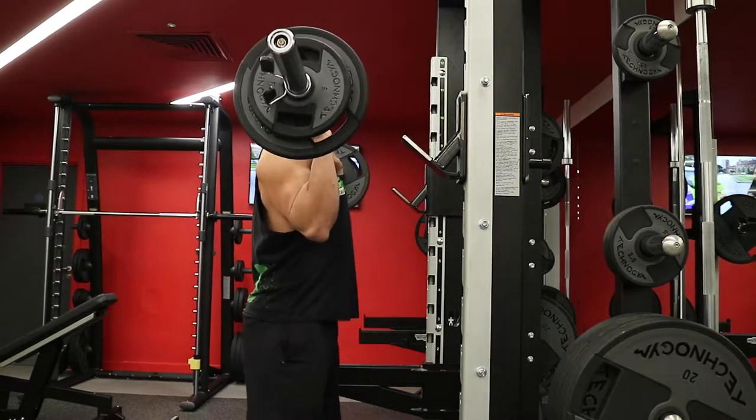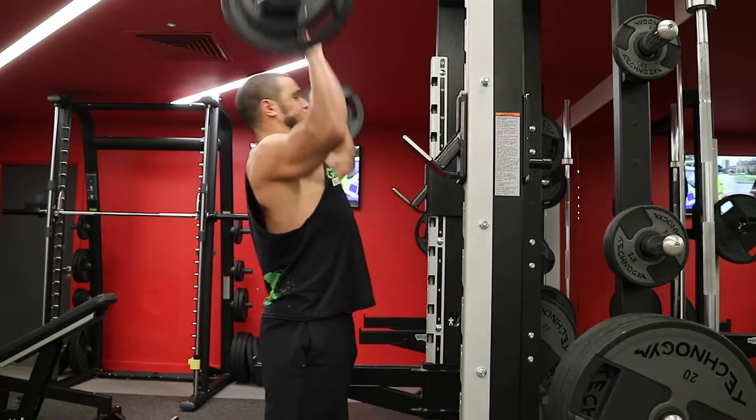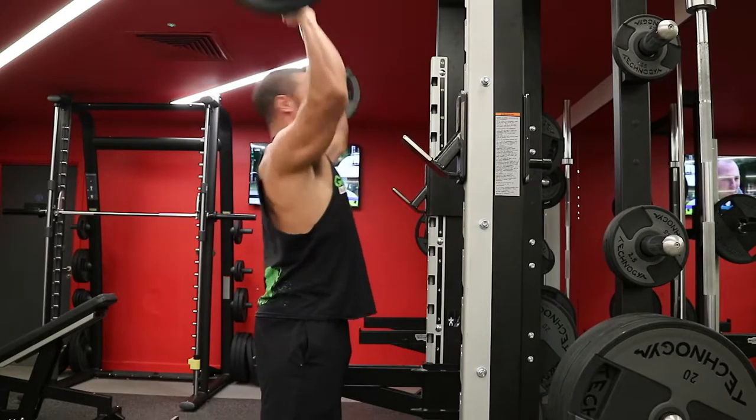Welcome back guys. It's day four on my Becoming Athletic Aesthetic program — shoulders and arms. What a great day this is. I absolutely love this one. It's probably the most aesthetic of all the days, just looking all about getting that pump.